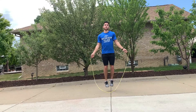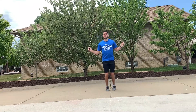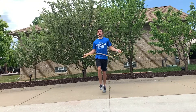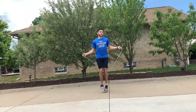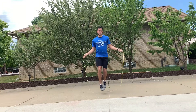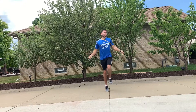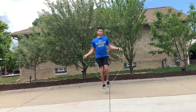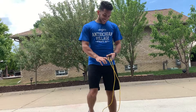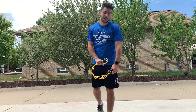Ronnie completes a second, faster round of jump roping, counting out loud and reaching 66 consecutive jumps. It's a little tiring to count out loud, but 66 is the challenge he's offering.